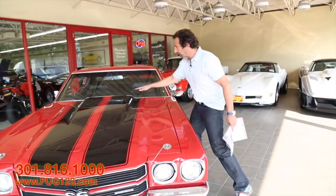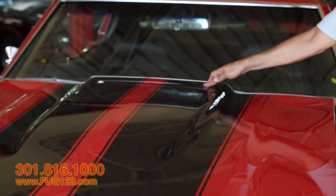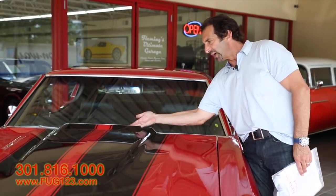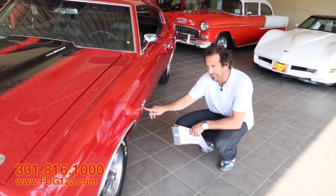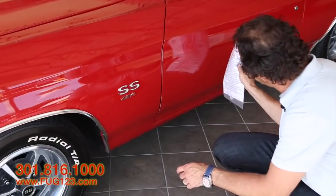This is a real deal cowl induction hood with the flapper hood like it's supposed to. Once it starts, this will flop down and seal itself up, but when you open her up a little bit and she wants some fresh air, the air hits the windshield, comes on in here and takes some nice cold fresh air from the outside. I love this callout — 454, real deal car.